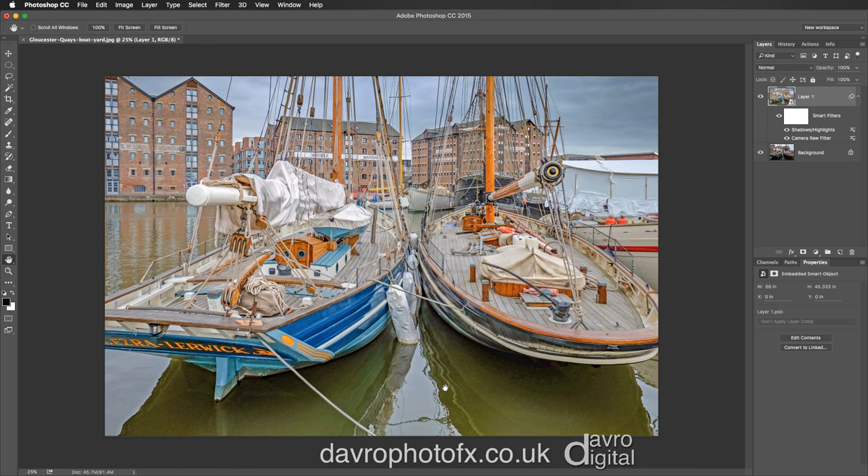Once again I just don't like what it's doing to our reflection. So we're going to pick up our brush and come over to the mask, clicking on the mask. I've got black as the foreground color. I've got the opacity at 20%; I'm going to take that up to 40 by pressing 4 on the keyboard. You can use the slider if you want, but I find pressing the numerical keys much quicker and easier.